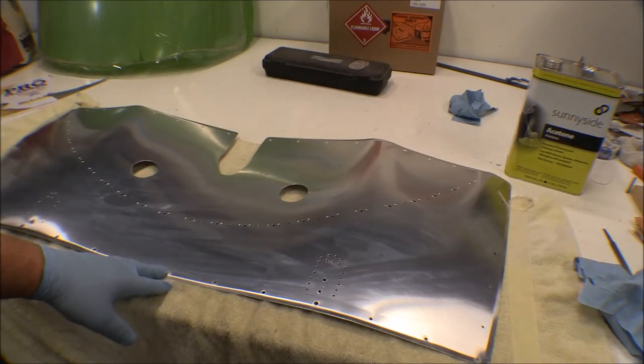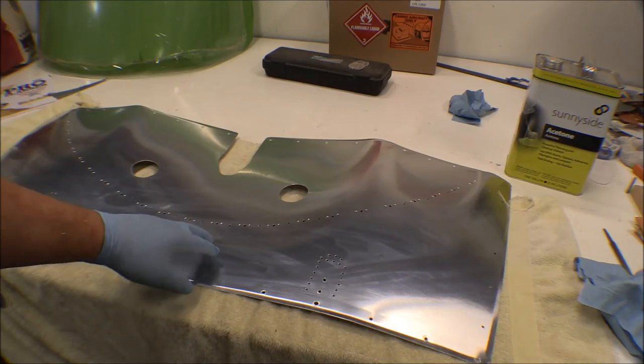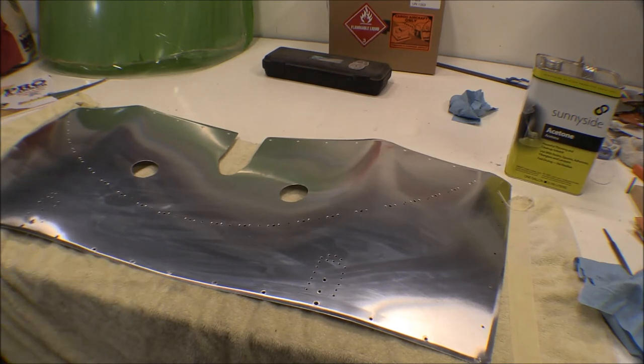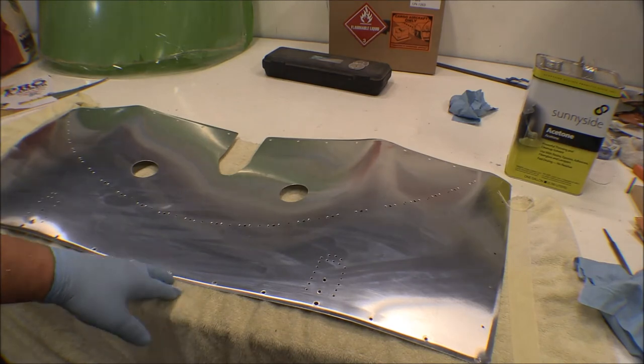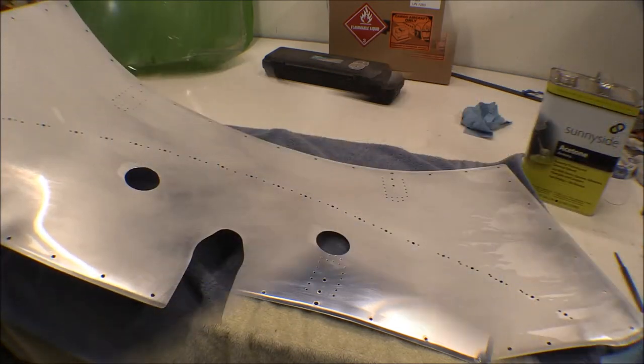I've gone over this about three times with acetone with clean rags each time, getting a little bit of dirt off each time — less and less — but still a little bit of oily residue. I'm going to go ahead and wash it down with alumiprep and then rinse with hot water. How clean does this have to be for a good paint job? As my old mentor Lane Older used to say, you don't want it just clean — it needs to be sanitary. As far as I'm concerned, perfect is okay, but better is better.